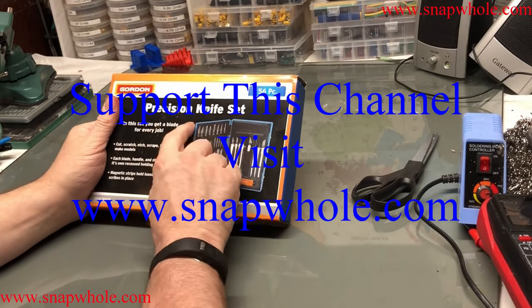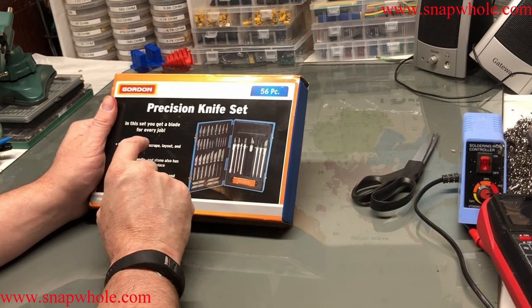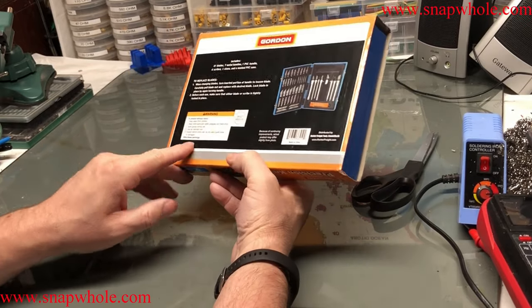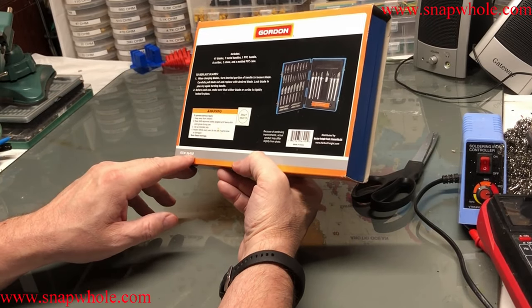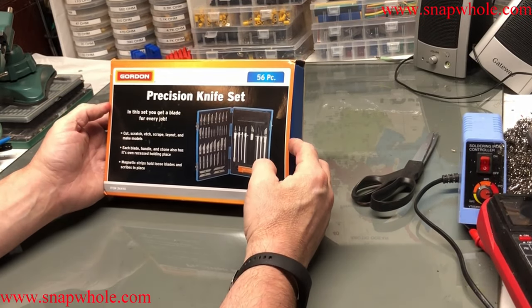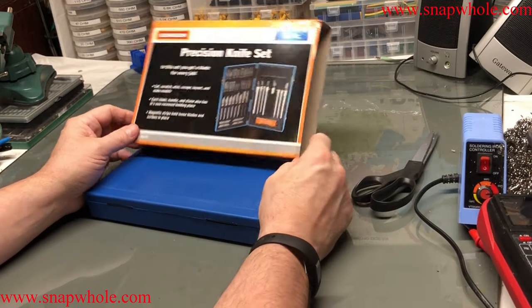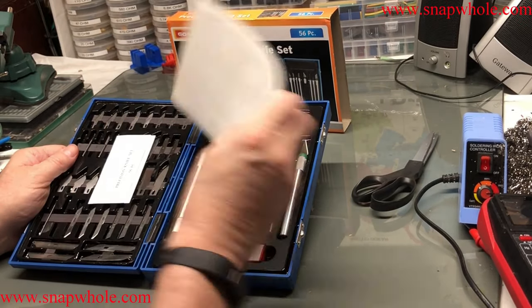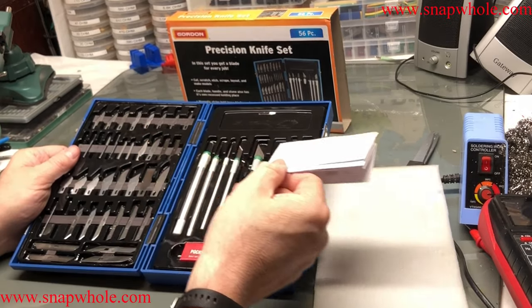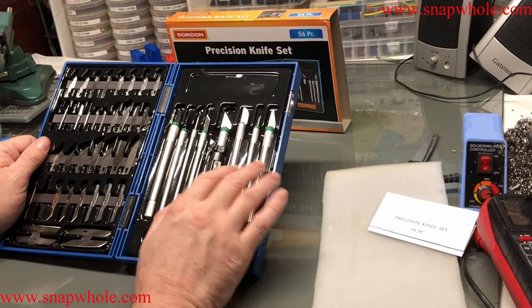I went and got this precision knife set. Gordon is a name brand — the same name brand as their nicer set. Lots of options, a lot of propaganda on the outside. Item 36410. I'm thinking I paid about ten to fifteen dollars for this. It says 56 piece. I kept the cover and this insert. I've been using this for several months now. I bought this because I do a lot of work with these types of knives with hobbies and I wanted options.